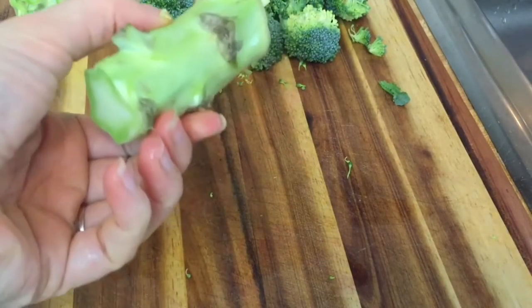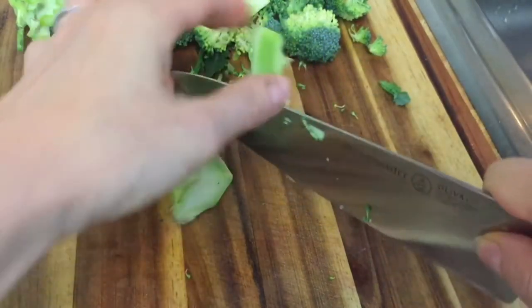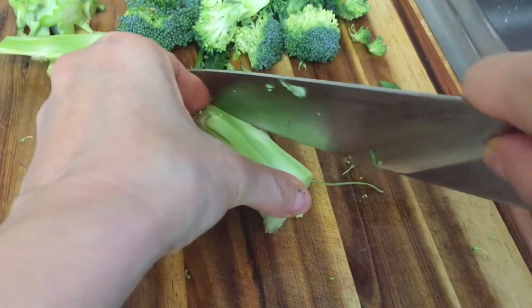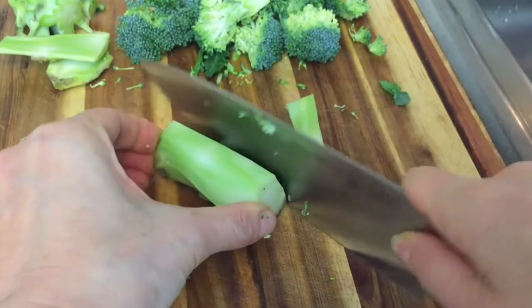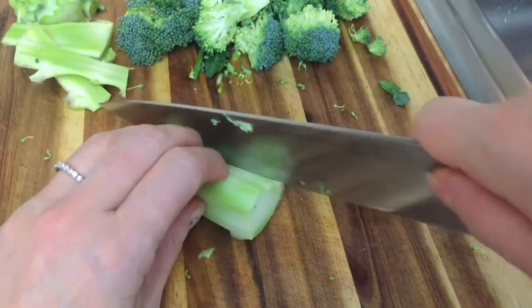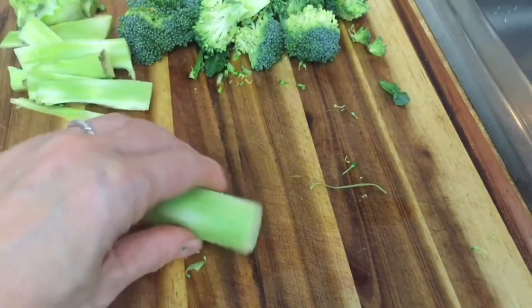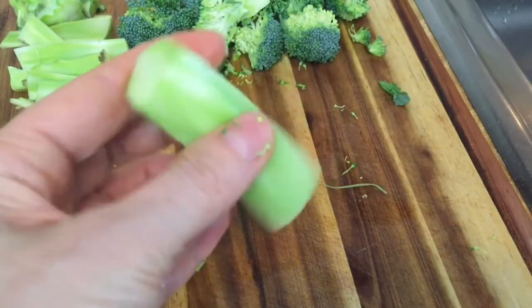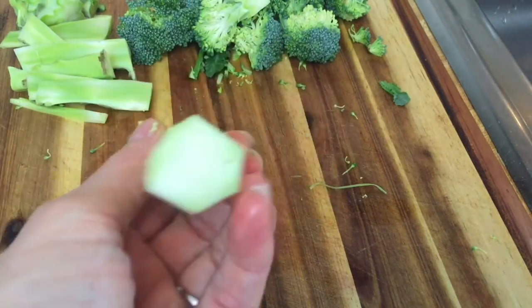I told you I'd show you something jazzy you can do with the stem. Instead of throwing it away, you can use broccoli stems as a nutritious and tasty alternative to celery sticks. I'm just going to peel off all of this tough outer skin — we can discard that — and once you've removed it, you're left with a very tender inside.